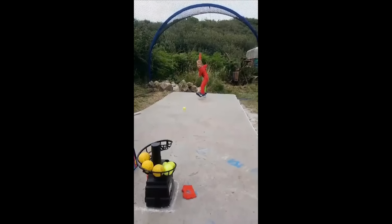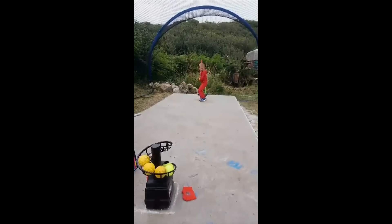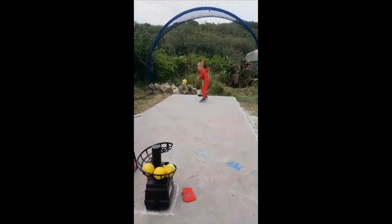Now we're going to move on to six-year-old Dominic. This one's for you, Ricky, because he's a batter — only six — and he's whacking it in the back garden. What do you see here?